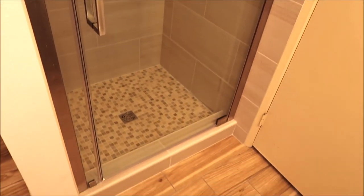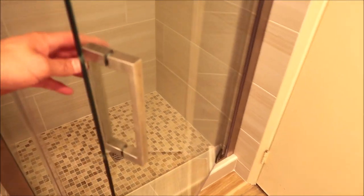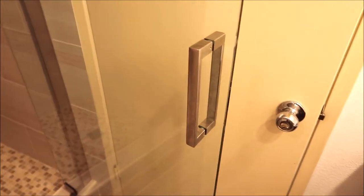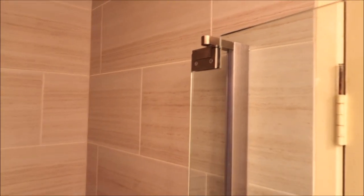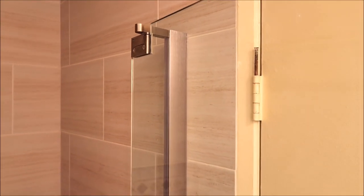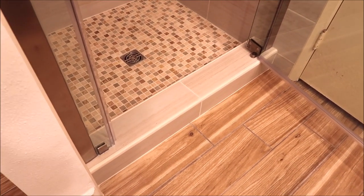This is a walk-in shower. We just got done installing this frameless glass door. You've got brushed nickel for the hardware on this frameless glass door. It took a couple hours to install.